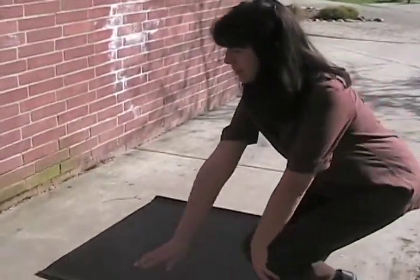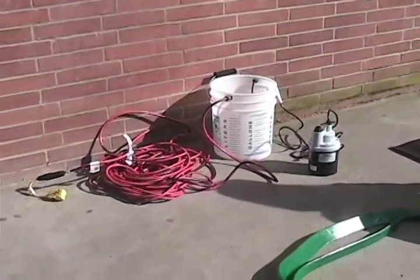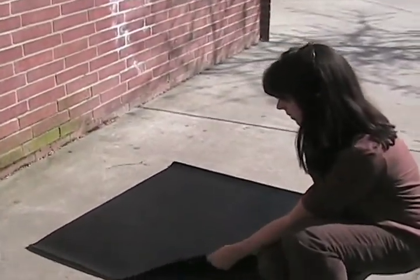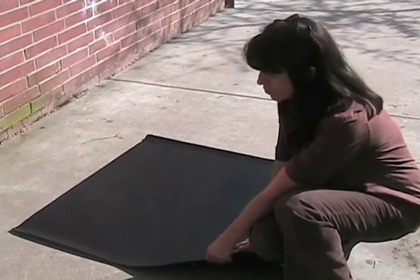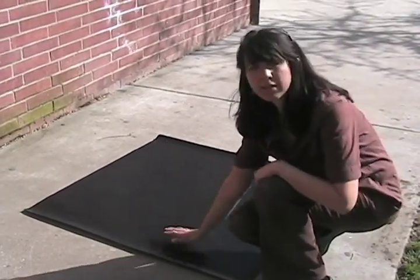The kit consists of various components. First of all, there's a storm drain blocker — this mat is not permeable, nothing can get through it. So first you find your storm drain, you cover up your storm drain, and this is basically backup.